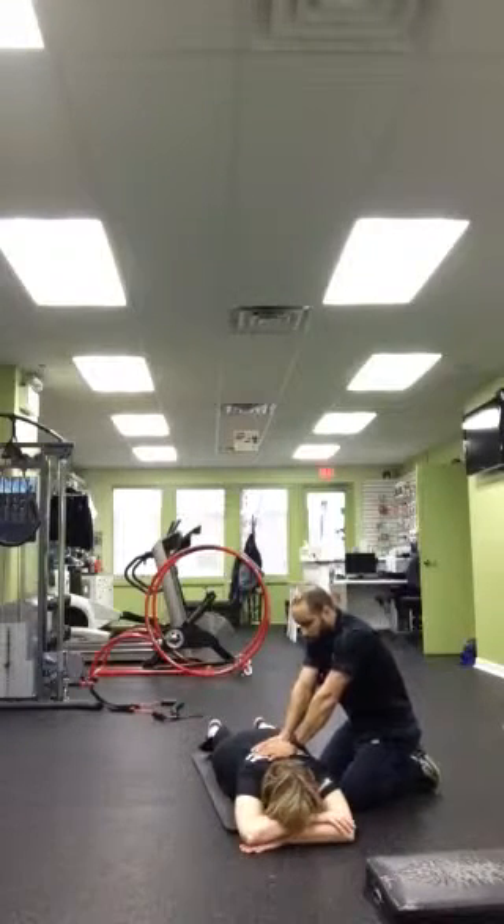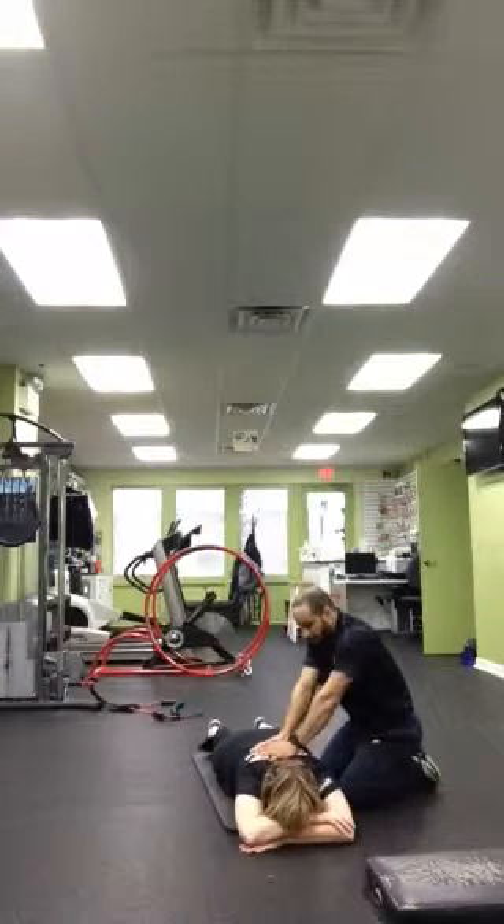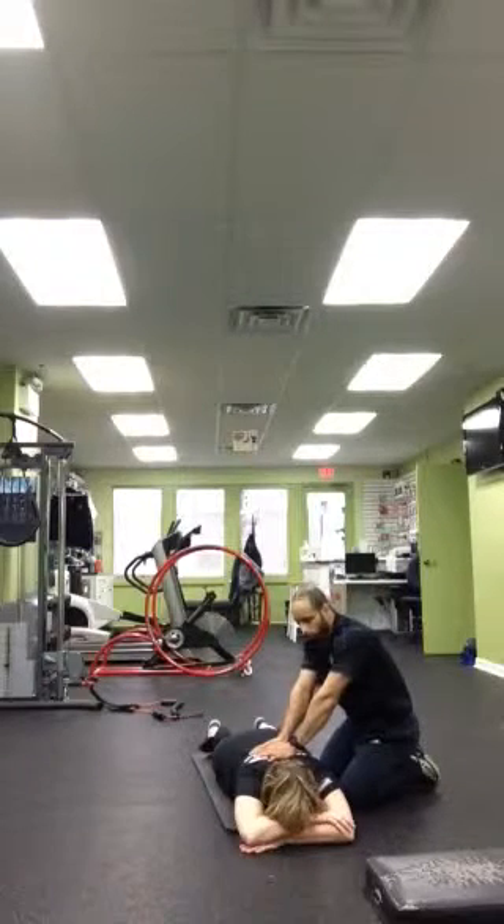Breathe underneath my hands and feel that floor up. Breathe underneath my hands. This is going to give you another relaxation — if you're stressed out, get into the croc breathing and this will completely relax you.